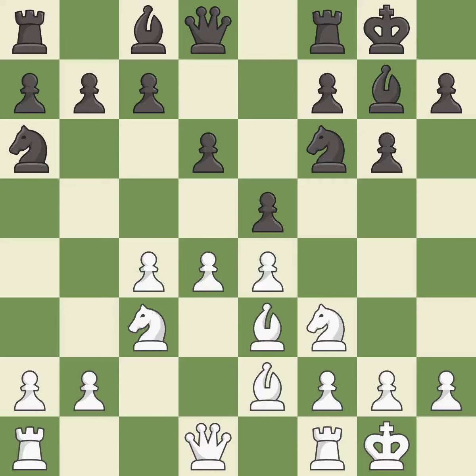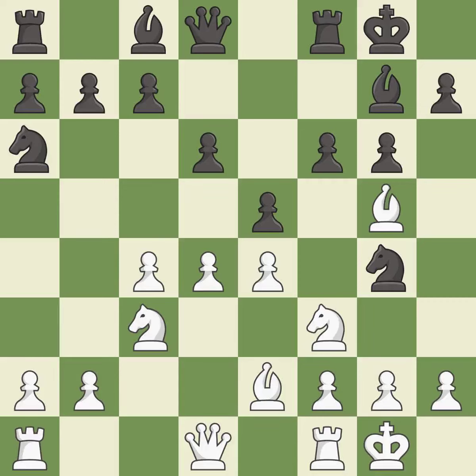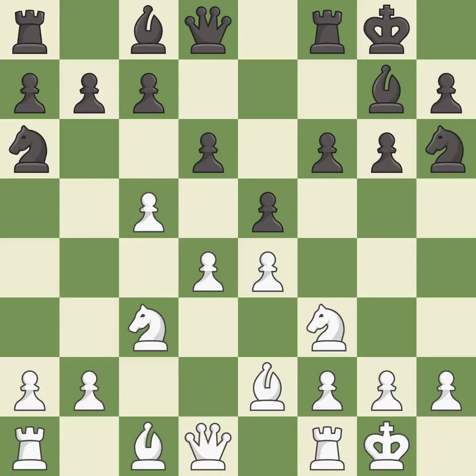b3 develops white's last minor piece toward the center and defends the d4 pawn. g4 attacks the bishop on e3. Bg5 avoids the piece exchange and attacks the black queen. This blocks the attack on the queen that could have been captured. This move puts the bishop on a safer square — it is the last book move, a solid choice. It is excellent, one of the best moves.